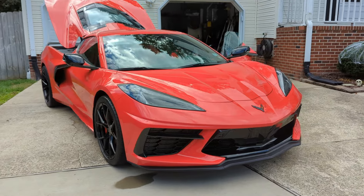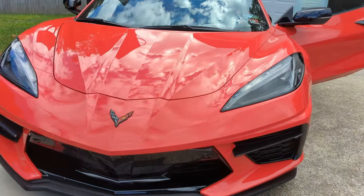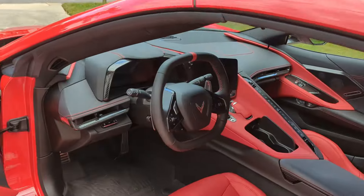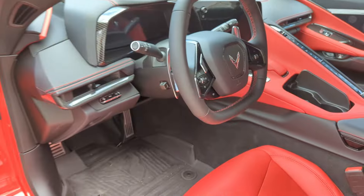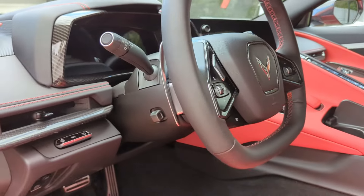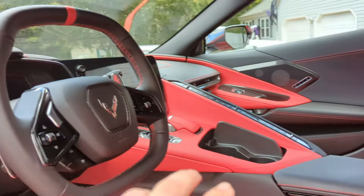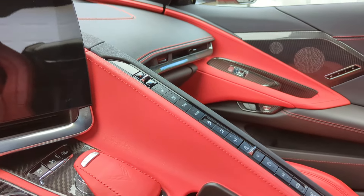He had the base wheels originally, which aren't bad for what they are. It still smells new. So, I'm familiar with mine — I have a 1LT. This is a 2LT. He's got the HUD option, more red accents on the dash, and heated and cooled seats, which I am jealous about. He also has the rear view mirror that flips.